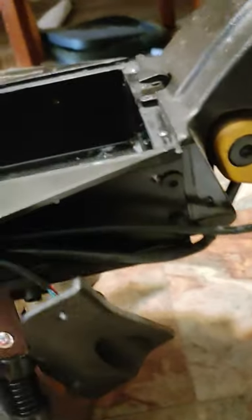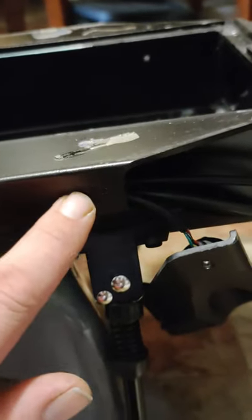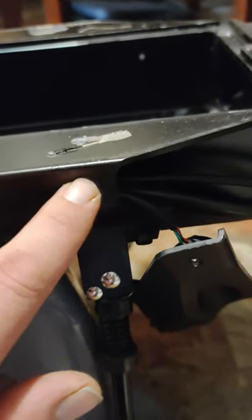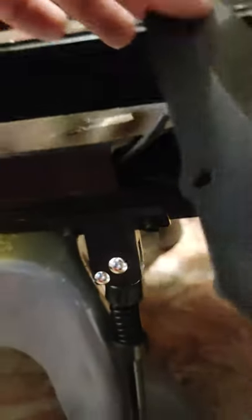I will make a gasket that goes here. I kind of go over all the screws just a little bit so it all squeezes out so I know it's sealed. There's a groove right here that the light sits in, and I'll make a gasket for the back of these lights.